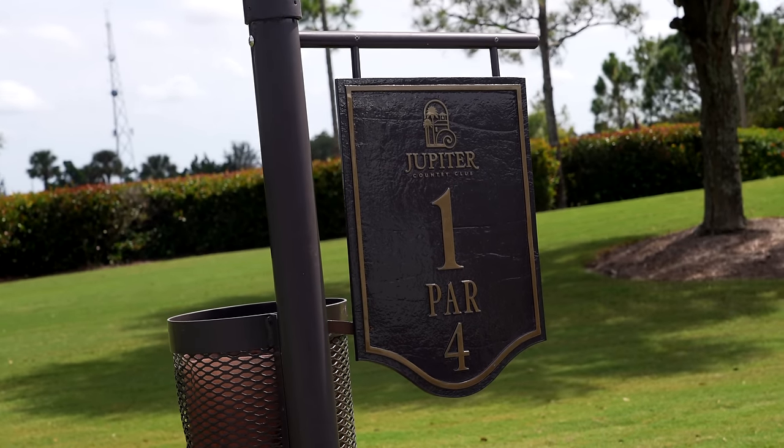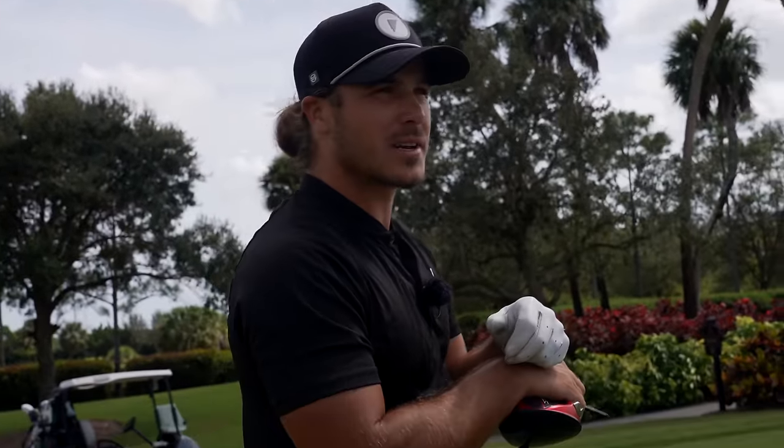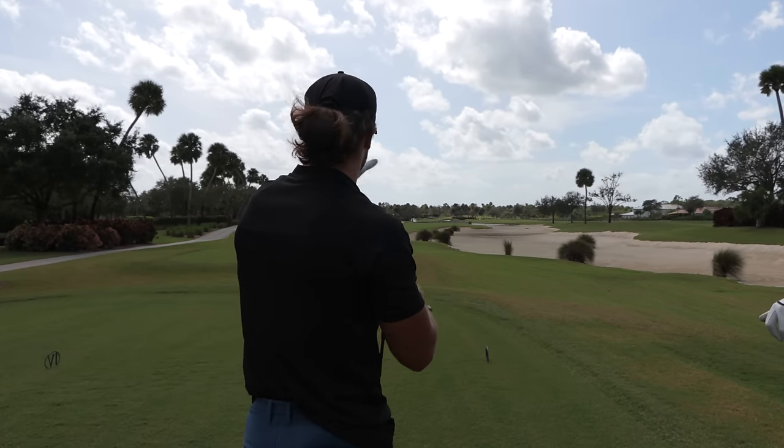We have a par four to begin with. There's water on the right at about 280 yards — probably going to be a little difficult to get there today. It's pretty much what you see is what you get. Right is better than left.